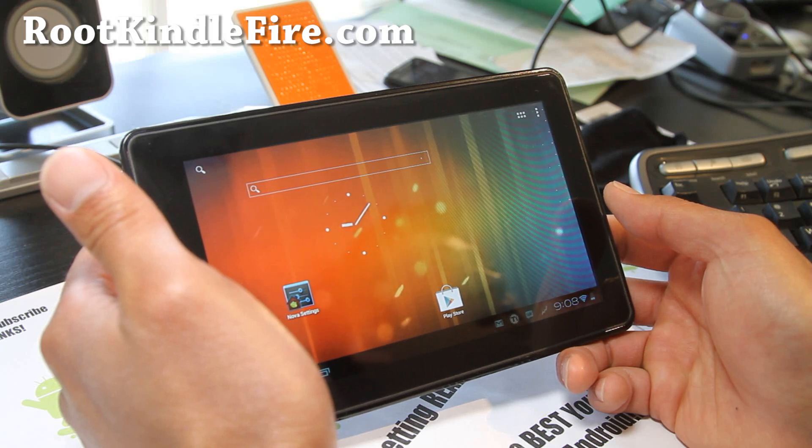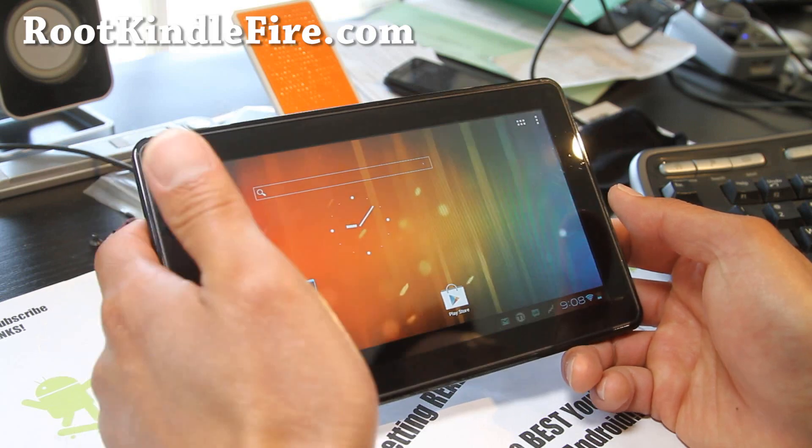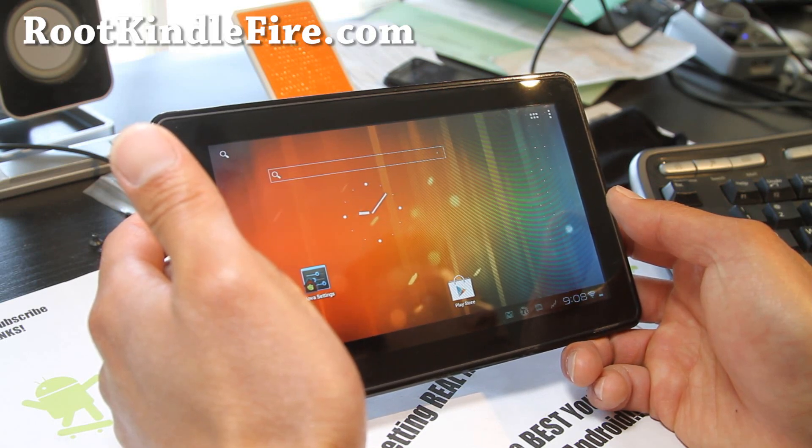The main thing that's different is that this one comes with Wi-Fi ad-hoc mode, which means you can tether it to your other Android phones that support ad-hoc Wi-Fi tethering, so that is a good feature.